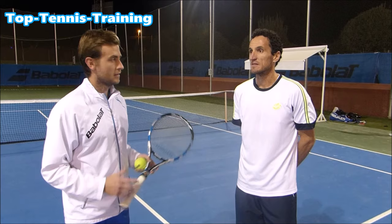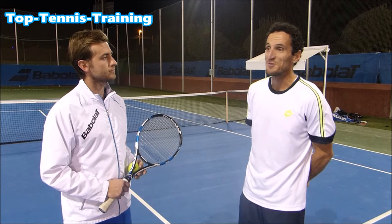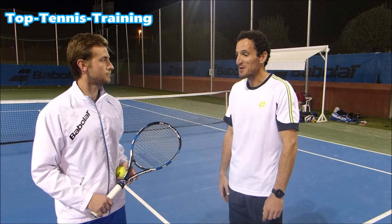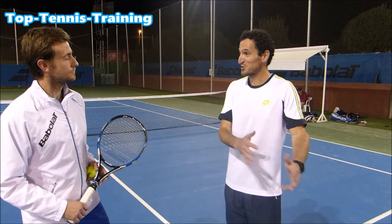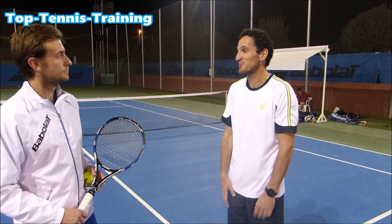Paco, you've obviously been working with David for quite a while now — what kind of things do you work on with him in training? With a player like David, he's 34 years old and we could say he's almost perfect, but we still have some details to work on. Right now we're working more on slice, back and slice, and doing shorter points. The tennis is going for shorter points between one and five shots, and we're working more on return, serve, slice, and volleys — because he has a really good game from the baseline.